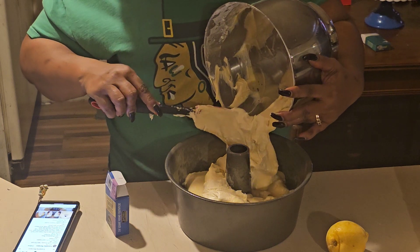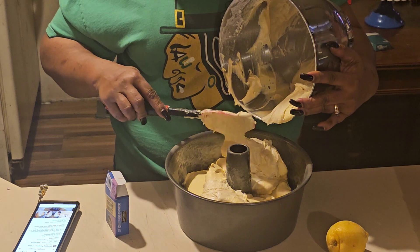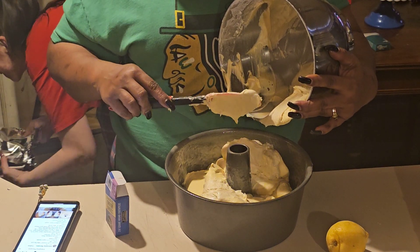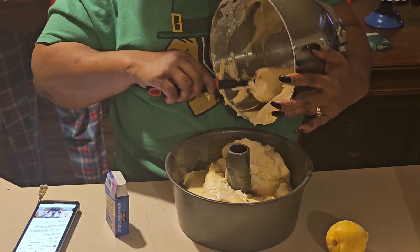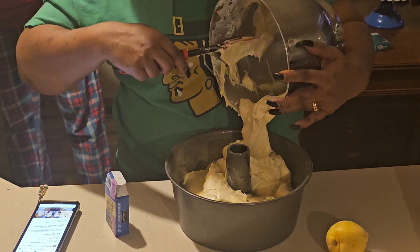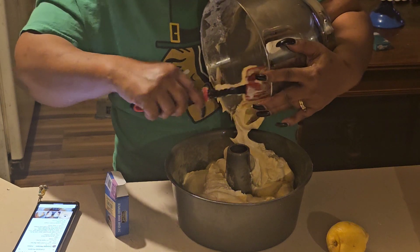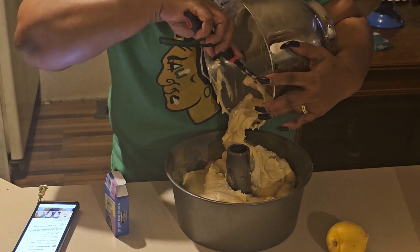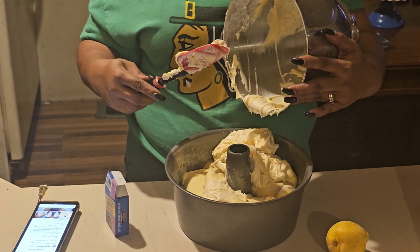The oven has to be set for 350. It has to cook for about an hour and 10 to 20 minutes — set it for an hour and 15 minutes. 350. All right, we gotta wait till it's ready. Now, there's been a lot of people saying put it in a cold oven, and a lot of people saying put it in a hot oven, so we're going to put it in a hot oven.